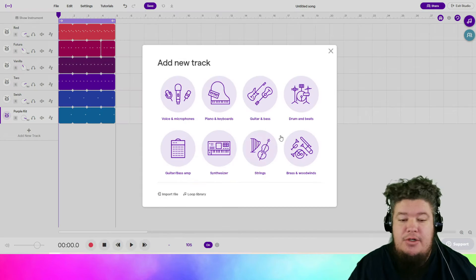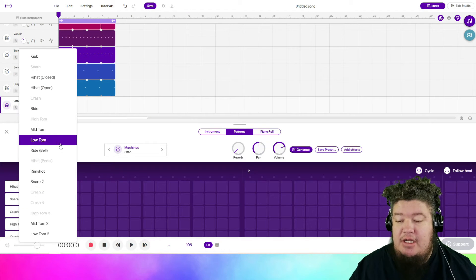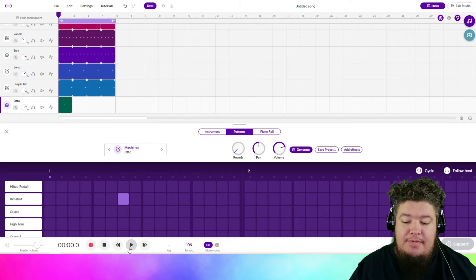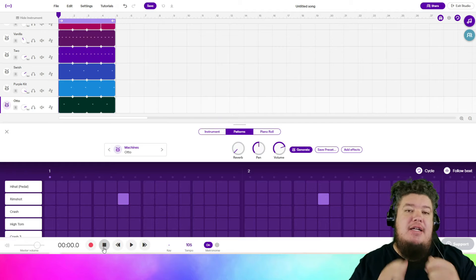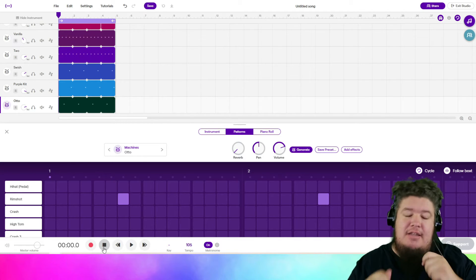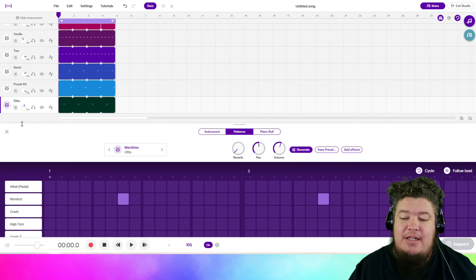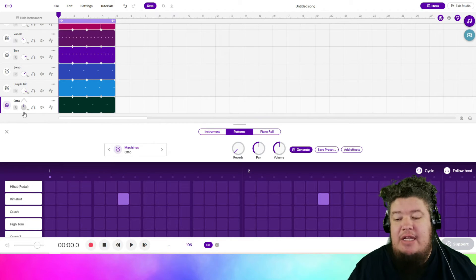We're going to add one more drum set sound — this time we're looking for Auto, O-T-T-O. Change any track to rim shot and we're going to fill in the third square on the second grouping. We're going to loop that out. This part in the real song is actually like a go-go bell pattern. I couldn't find any real acceptable replacements, so I landed on this sound. If you want to find a high bell sound in any of the drum sets, you can definitely use that, or any creative option you want.